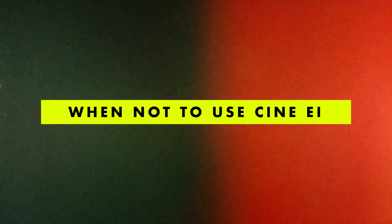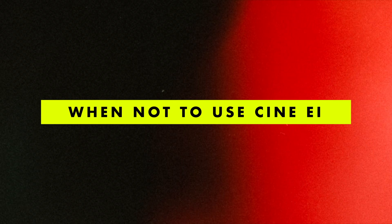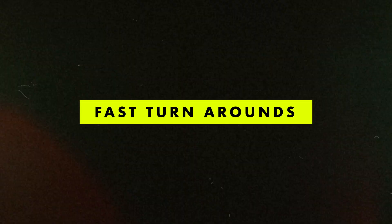So what situations would I not use CineEI in? I certainly wouldn't use it in run-and-gun situations — not being able to easily adjust your ISO and capture the image exactly how you want it in camera at that exact moment could be quite frustrating. It'd be much easier to stick to flexible ISO or the standard picture profiles instead. Fast turnaround work is another big reason not to use CineEI. It is a slow process in post-production if you end up adjusting the exposure index, and if you're doing a fast turnaround, chances are you don't really have that much time for post-production. It'd be much better to get the image you want as closely in camera, even if that does mean just applying a LUT at the end.